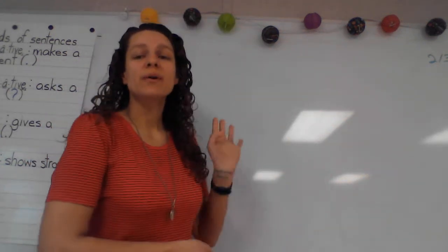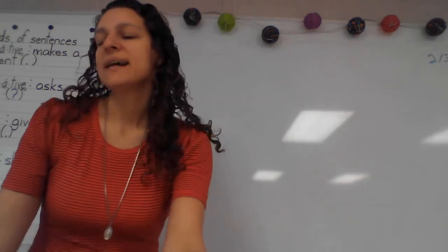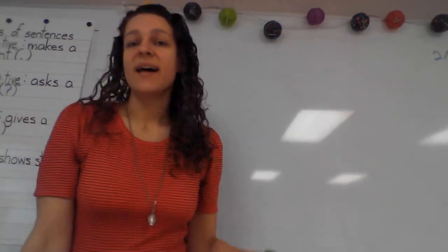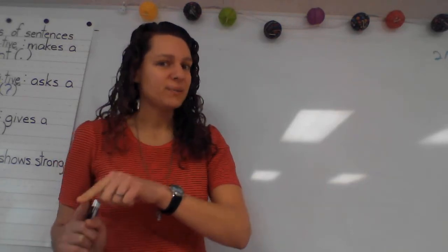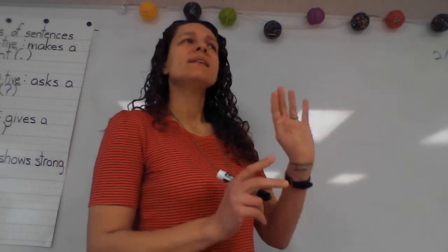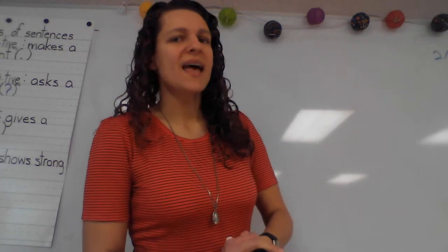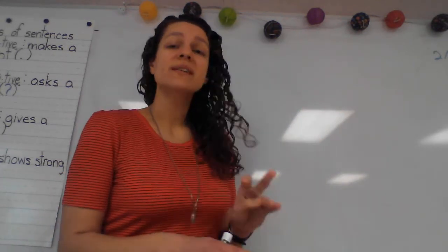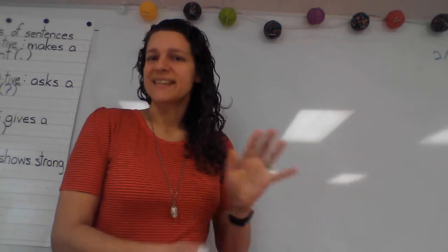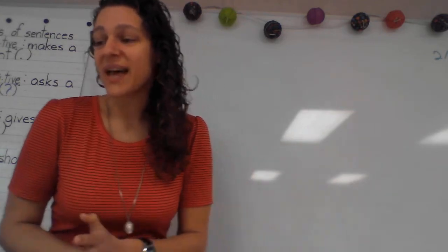Class, before we get into our notebook, we are going to practice some words. The words that we learned today are base words for these words. These aren't going to be on a quiz, but we just want to practice adding some prefixes and some suffixes to these words.